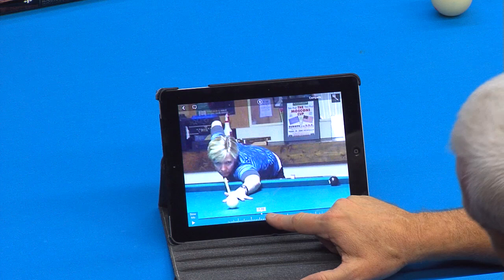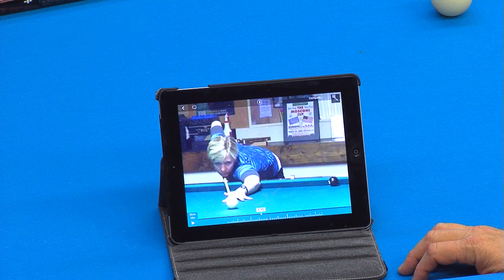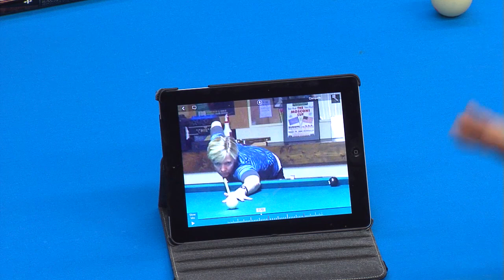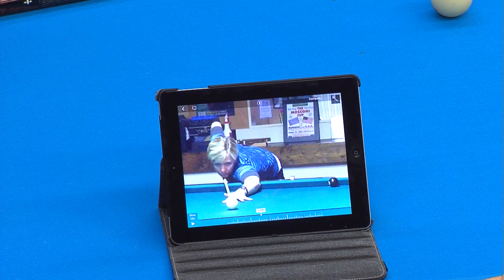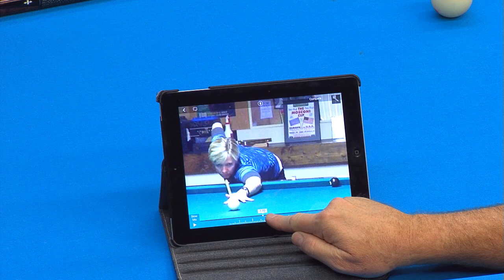We're at 7.7 seconds worth of work, and this preliminary work is what adds her consistency. She's already made the ball. When she sets up here and doesn't get out, she's already made the ball. The practice swings are not for aiming — the practice swings are for grooving the path the shaft is going to pass through on the final stroke, and to give you a gauge for the speed based on how far back you're pulling the cue. We're at 7.7 seconds at this point.